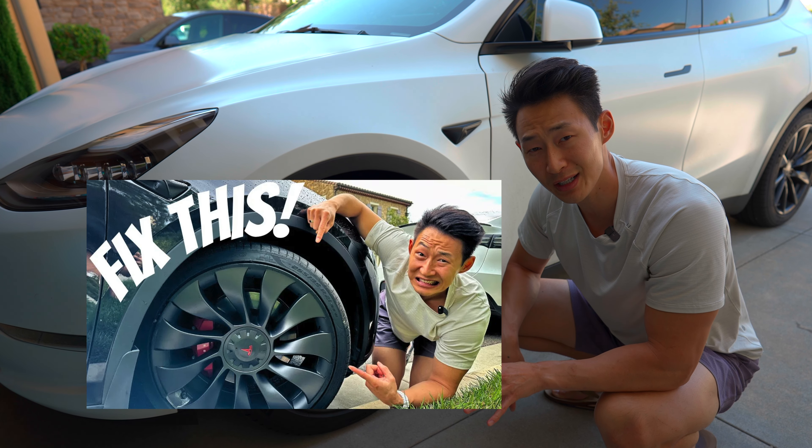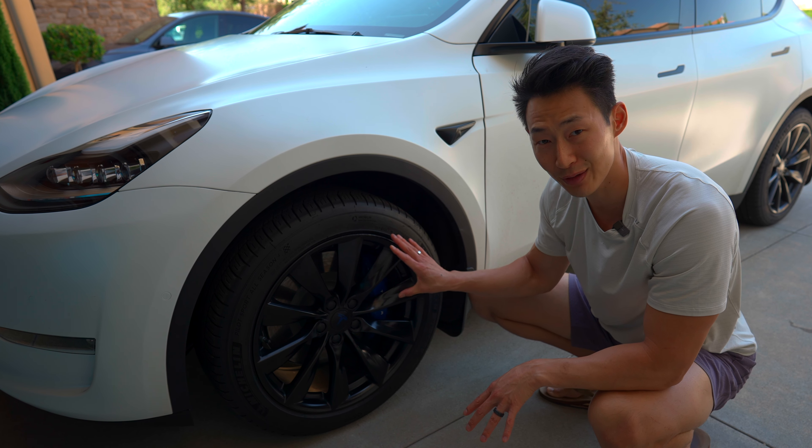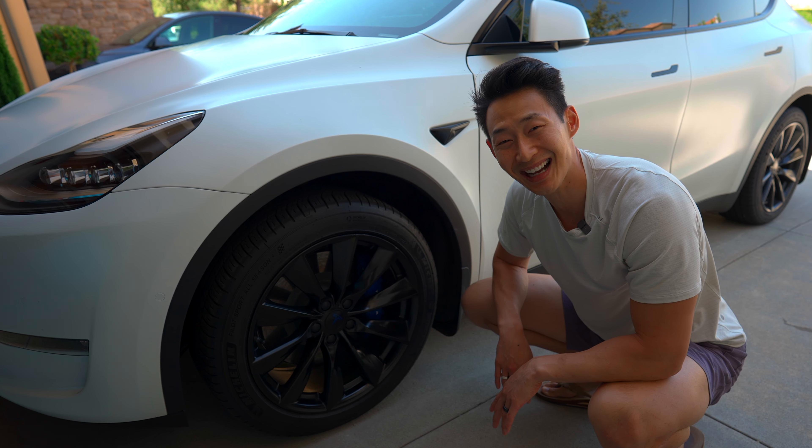Check out my mag bag rim case video if you have the Tesla Uber Turbine or Induction wheels — you can literally just cover this all up and it's super easy. Anyway guys, thanks so much for watching and I'll see you guys next time.